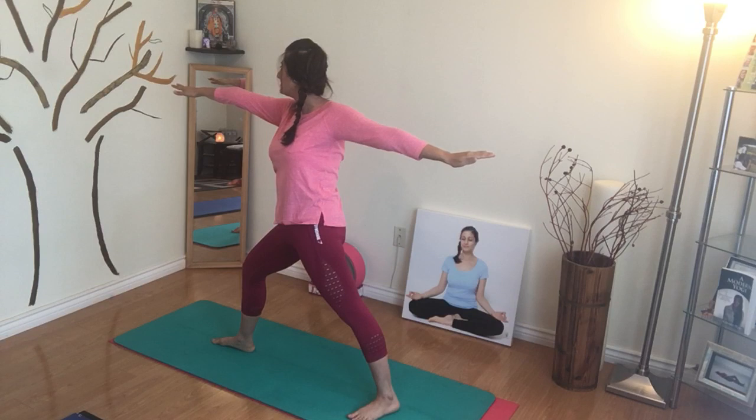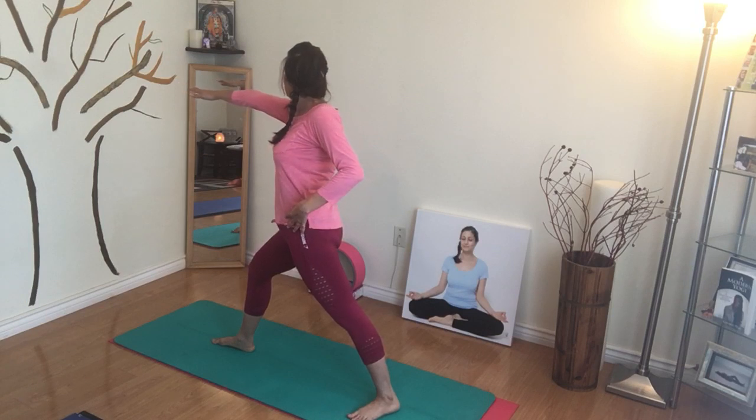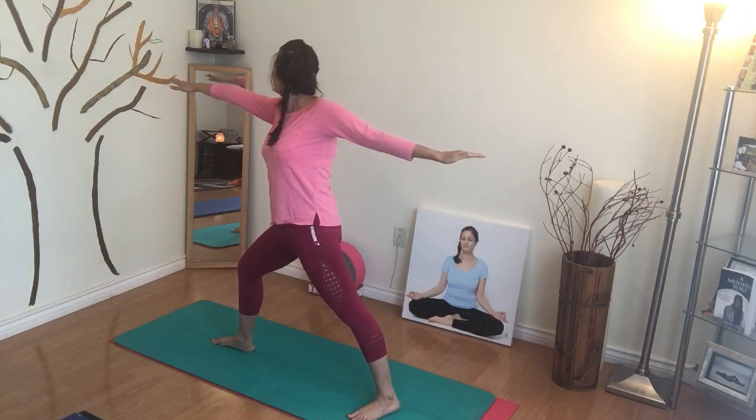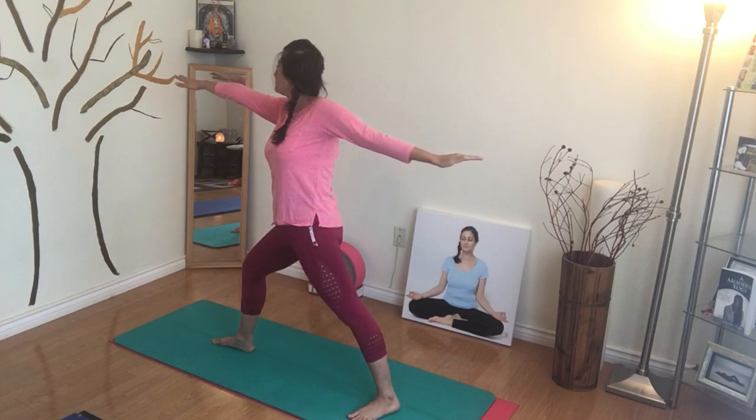When you get a little better at this, you can turn that outer hip so that it's also coming towards the right. You're also turning, but for now, even if you're not working on the hip, just make sure that you're more or less facing the right side and holding it there for a few breaths.